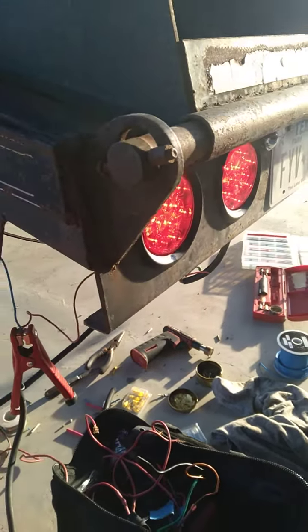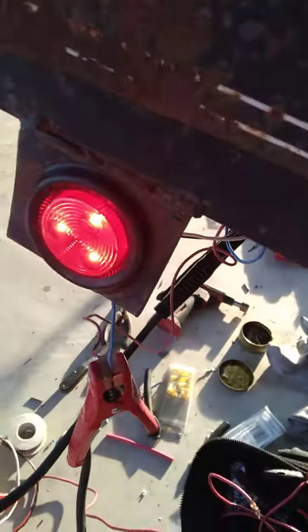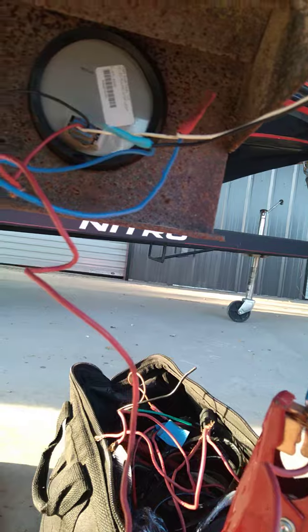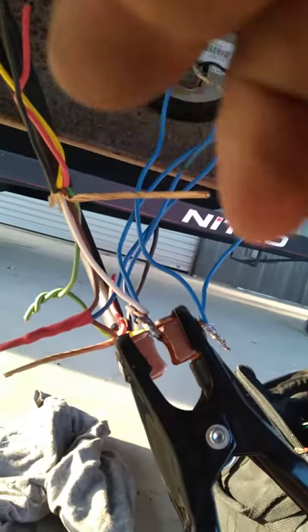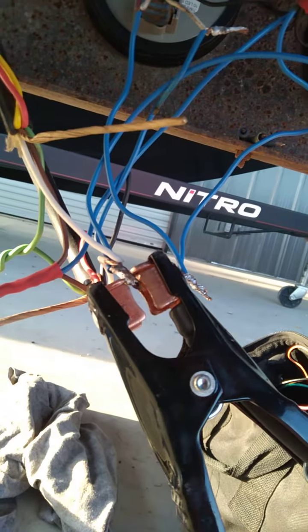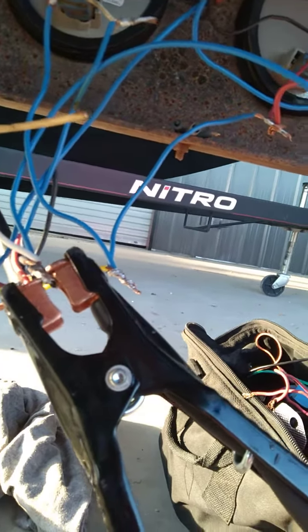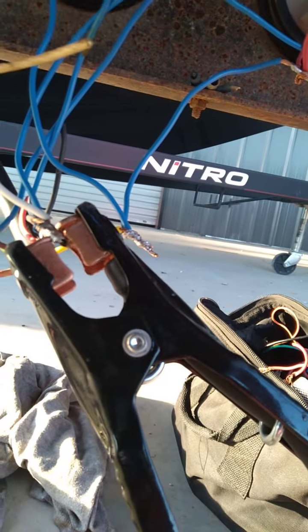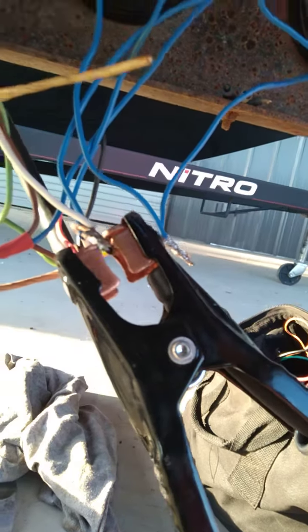Here working on the trailer wiring, testing it with a booster battery. Basically your brown is the running light, the yellow one in this case is your left turn light signal and brake.